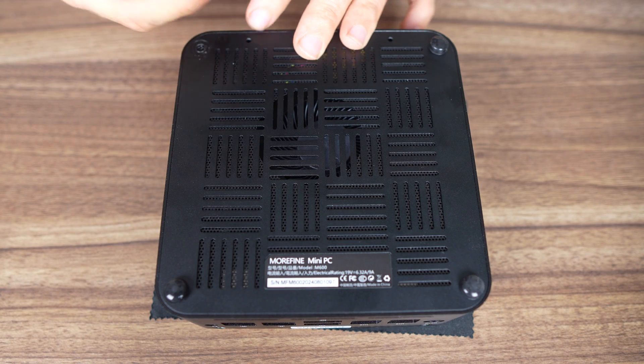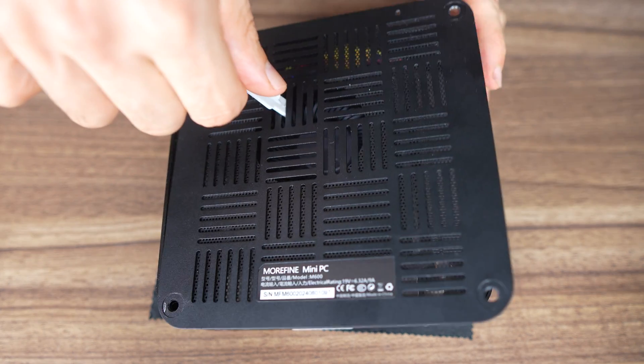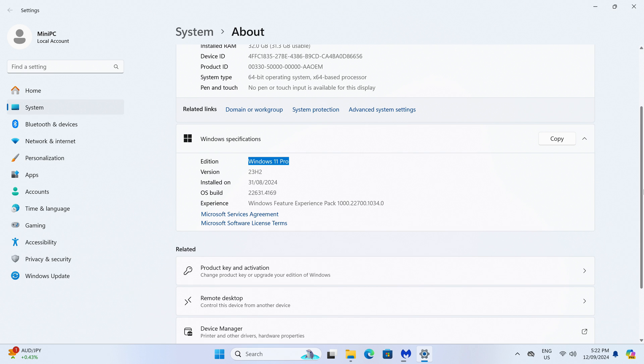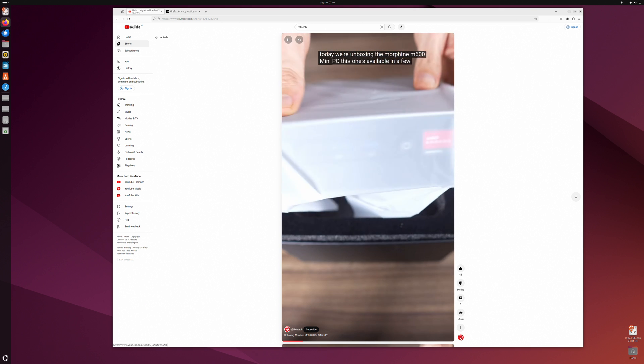The bottom cover has four glued-on rubber feet covering the screws, which unfortunately hasn't changed. Once the feet are off and the screws are out, remove the cover for access to the second M.2 Gen 4 storage drive. The CPU fan should be enough to remove the heat from it, but it would have been nice to see heatsinks included for both M.2 drives. The bare-bones option requires you to install your own memory, storage, and OS, while the pre-build comes with Windows 11 Pro. Ubuntu worked fine from USB drive tests for those wanting to use Linux instead.